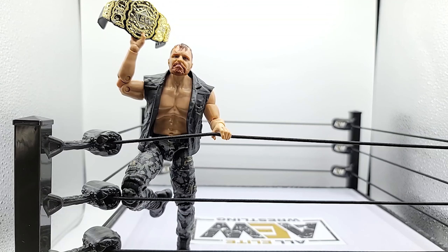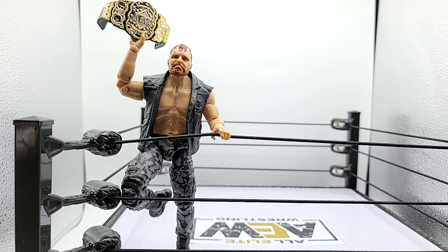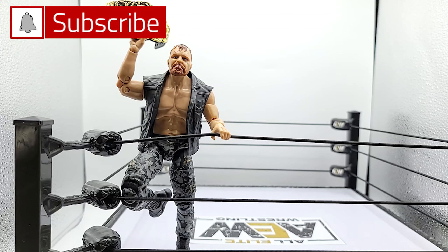All right geeks, let me know what you think — is Mox worth the bucks or are you gonna pass on this one? I really appreciate you guys watching and supporting. Go ahead and click that like button, make sure to subscribe, turn on notifications, and share this with someone you think will like the content. Look out for the 1,500 subscriber giveaway — we're giving away a Marvel Legends Age of Ultron Hulkbuster 2-pack. Keep tuning in for more AEW Unrivaled figure reviews. Until next time, geek out!